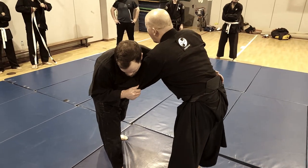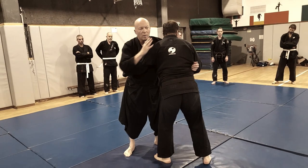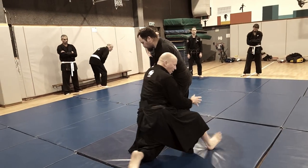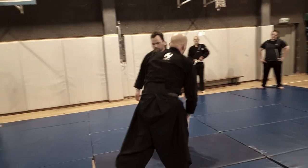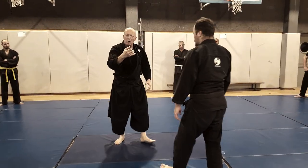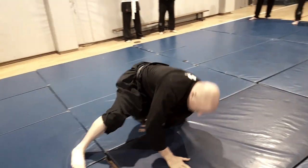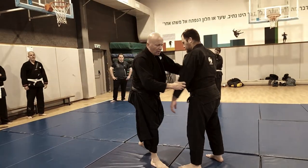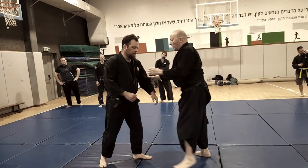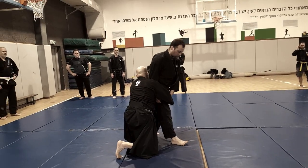I do a 45-degree angle roll while posting on this knee. Let's look at it from the front — slide and post on the knee. I use him just to hold me as I slide and go behind. Then go to the other side — that's all.